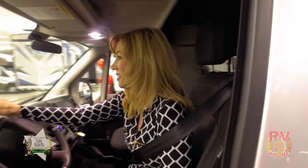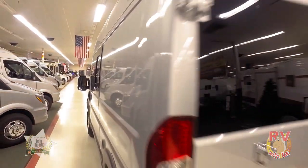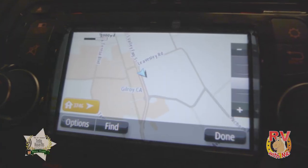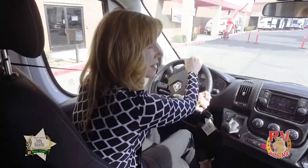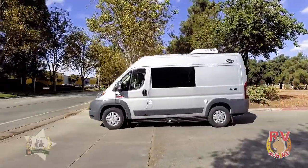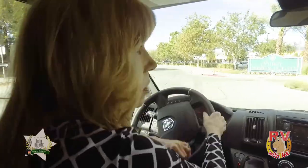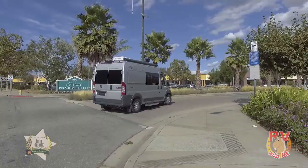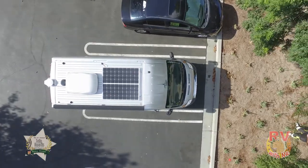With a backup camera and a navigation system, I have extra visibility and can get to my location easily. With the underhood generator, the Axion generates 5,500 watts of power per hour while driving. The Axion is also front-wheel drive and boasts the shortest turning radius of any Class B on the market today, making it so easy to park anywhere.